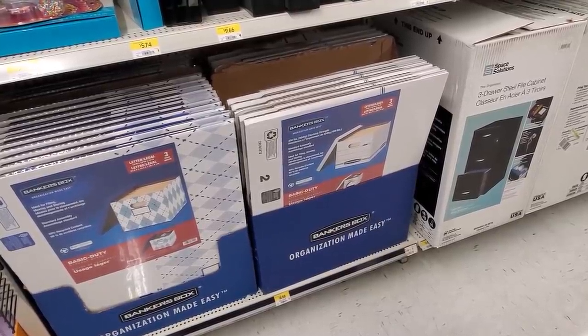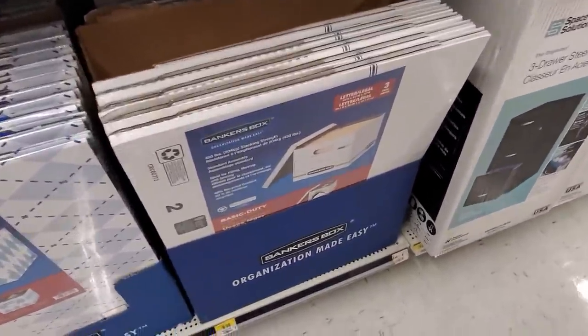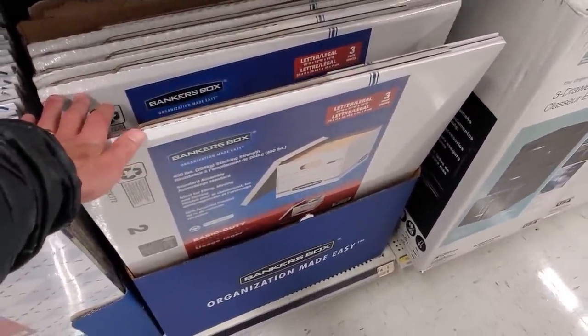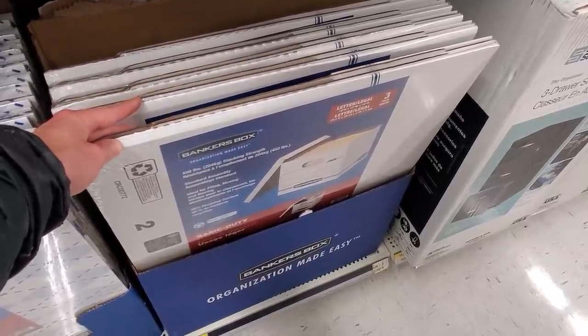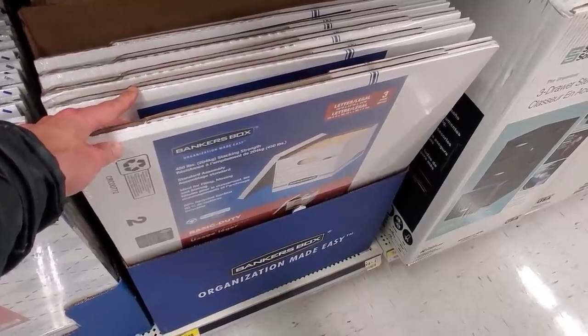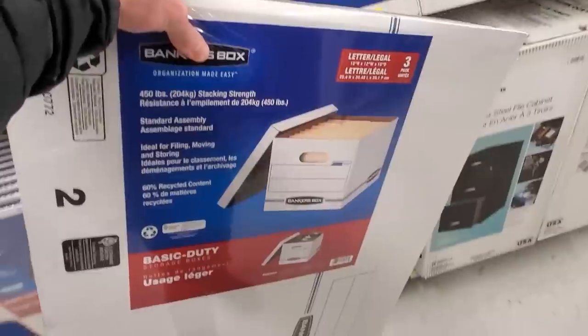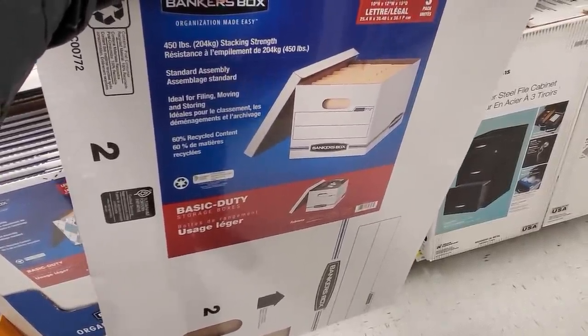It took a little bit of asking questions and a little bit of poking around, but I found them in this Walmart. How many more do we need, Jose? Probably one pack — six boxes total. Plus we had two at home that are relatively decent, right? Those brown ones are okay. Yeah, let's get one pack for now.